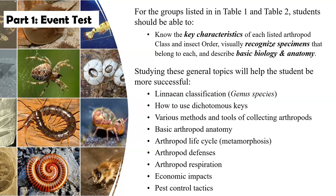Other test topics include various methods and tools of collecting arthropods, which you may be using anyway, so hopefully the students will be familiar with those. Arthropod life cycles will be very important, especially when it comes to insects and the different types of metamorphoses they go through. Also arthropod defenses and respiration — that's part of their anatomy — as well as economic impacts and pest control tactics. This has a lot to do with invasive species as well, so they will have to identify which are invasive species and some of the control methods being used for those particular species.